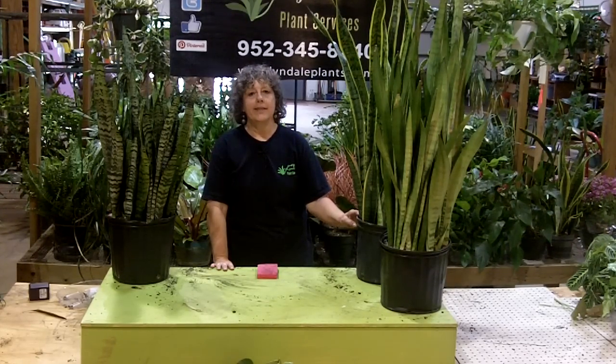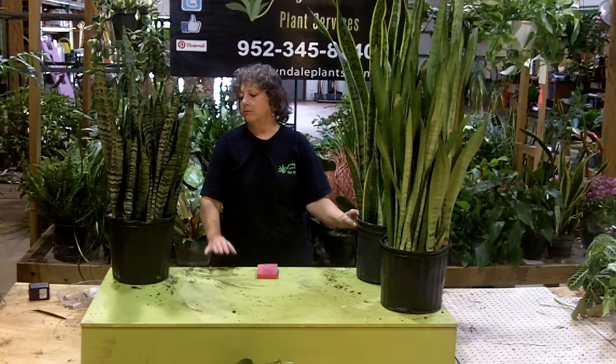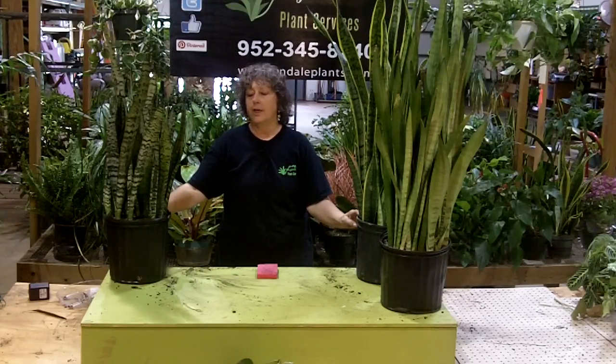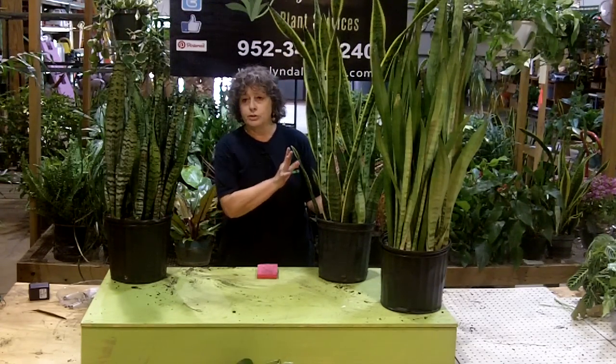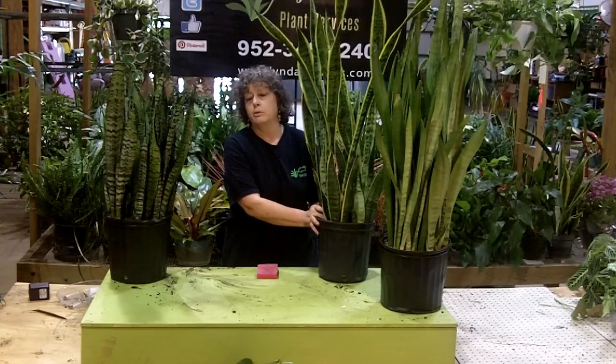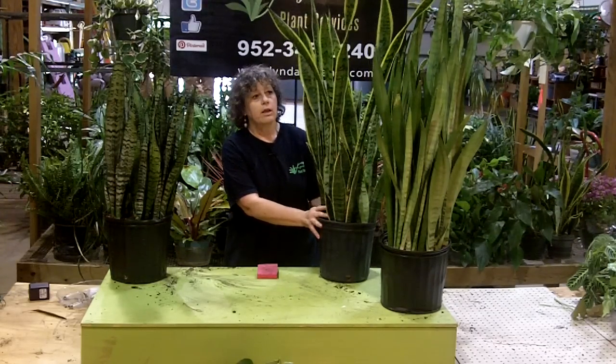Hi guys, we're going to talk now about Sansevierias, which is uncommonly called the snake plant. It's not a pretty name, but there you have it. This is Laurenti, which is your basic cultivar, the one that we use the most frequently, the one that's been on the market forever.